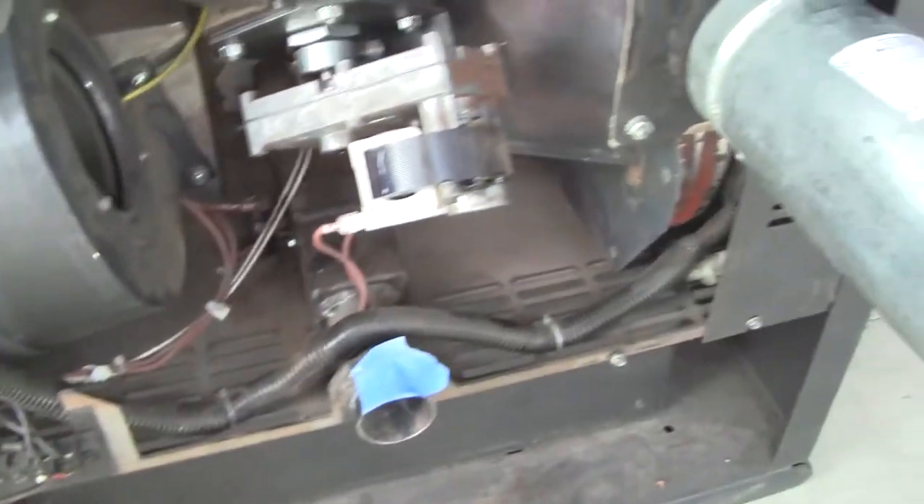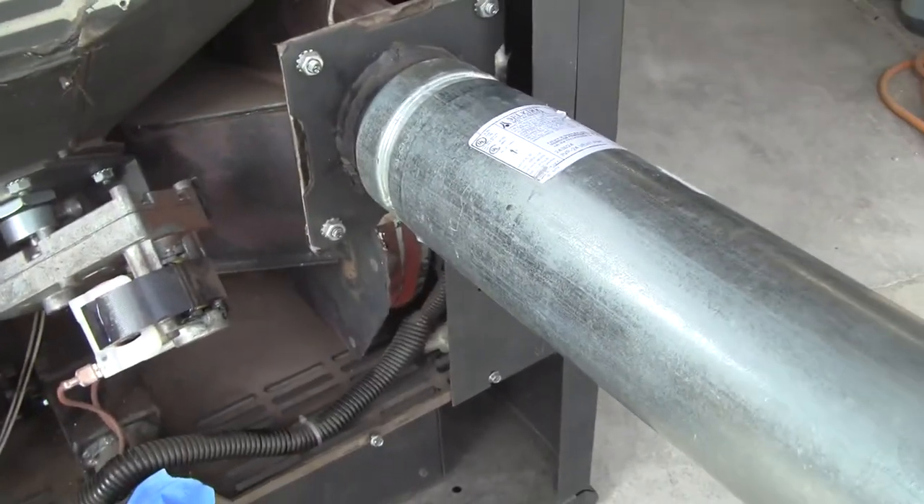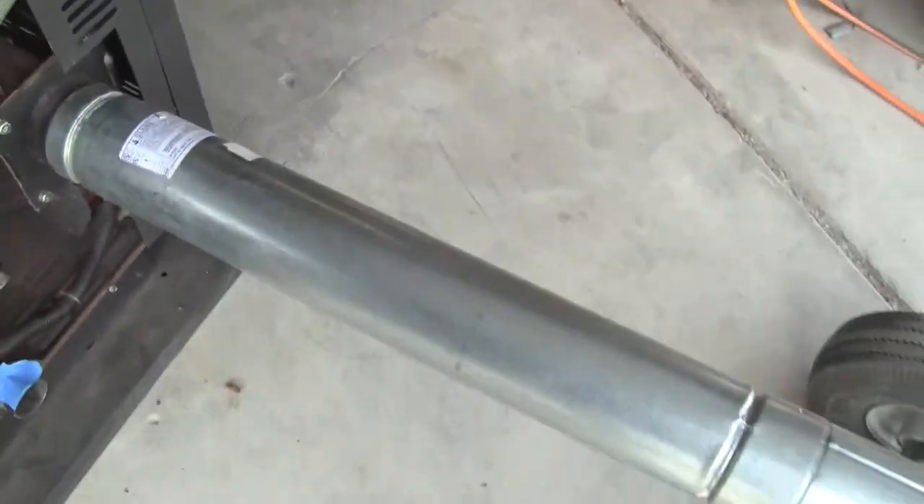Now it's working — you can hear it running. You've got the exhaust pipe. I'm set up here in the garage with the pipe, just for testing.